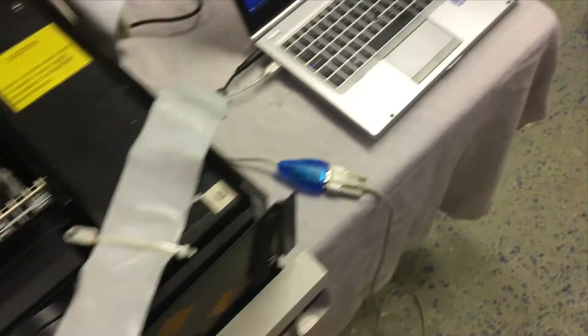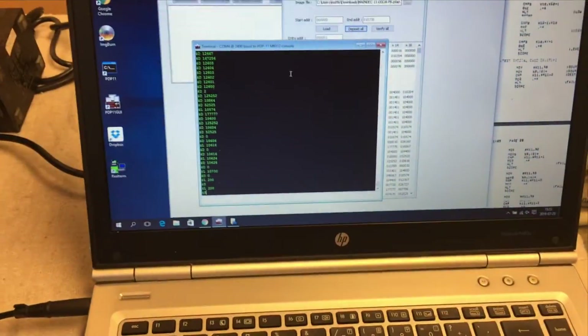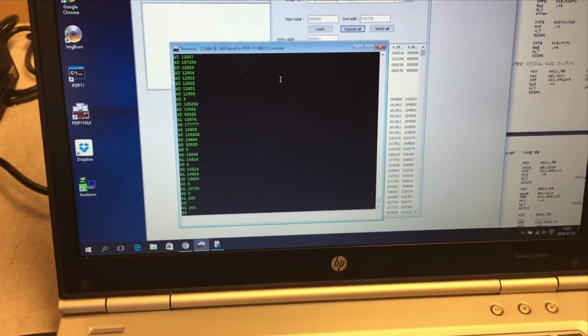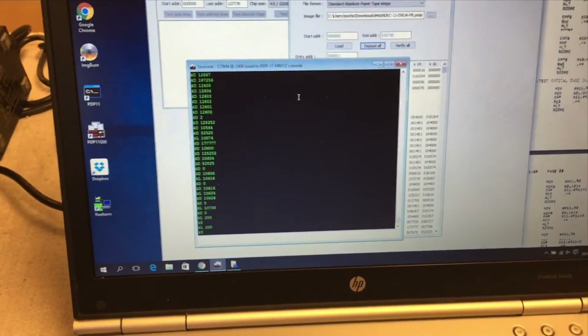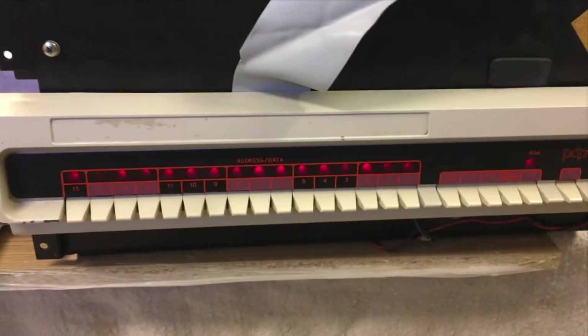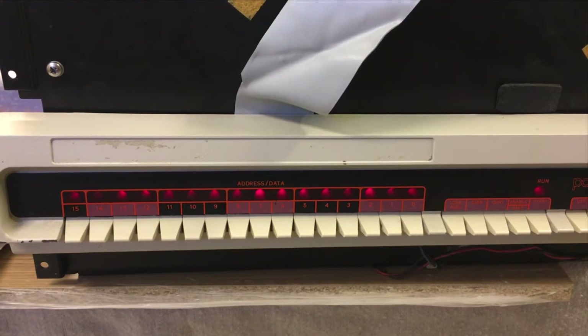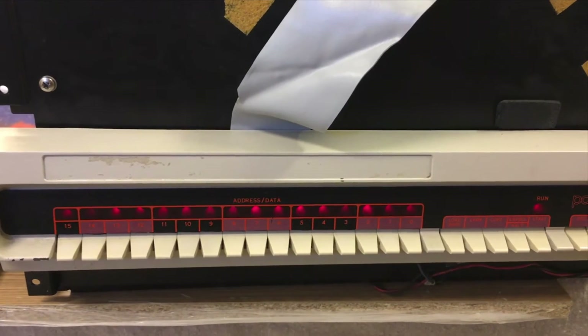We have been using a tool called PDP-11 GUI to download software into the machine through the console emulator and then starting it from there. Right now it is executing the complete instruction test — it takes 30 seconds to complete all instructions. Looks like this one is executing.